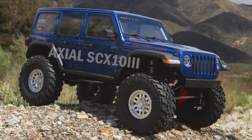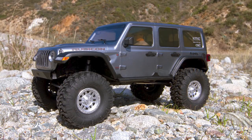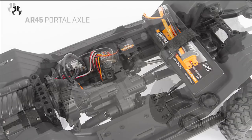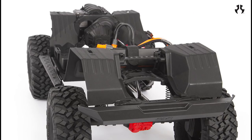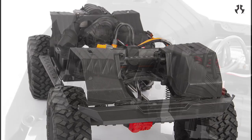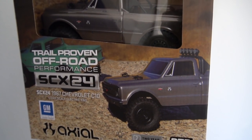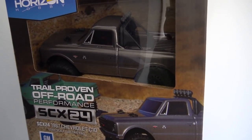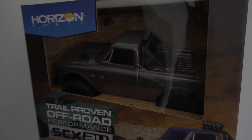Axial just released the SCX10 III platform — really exciting. It looks like it comes with a couple cool upgrades like a dig and two speed transmission and portal axles. I wonder if it'll fit the previous SCX10 II bodies — I would love to bring back my Cherokee XJ. I haven't had a chance to see one in person yet; they are on pre-order. And last but not least, the SCX24 just arrived on my doorstep this week — this is going to be a great little crawler for indoors. I think I'm going to do an unboxing video so stay tuned for that.